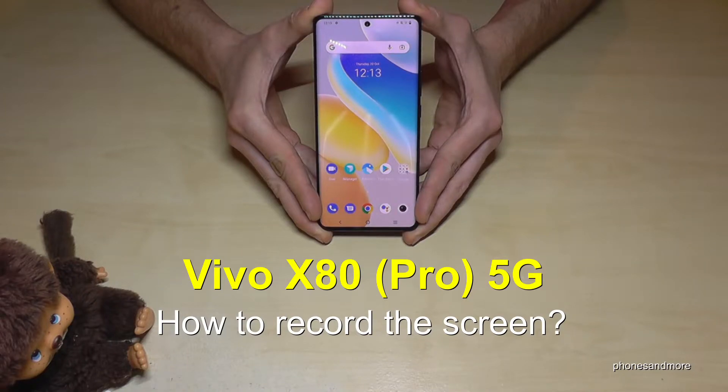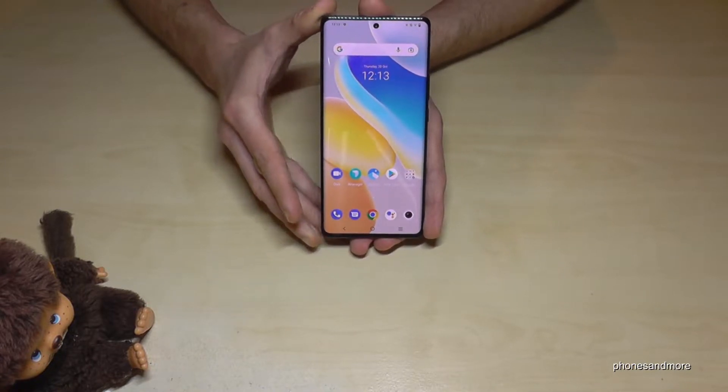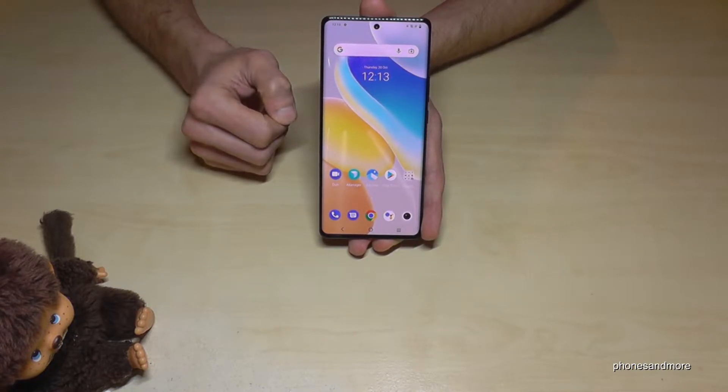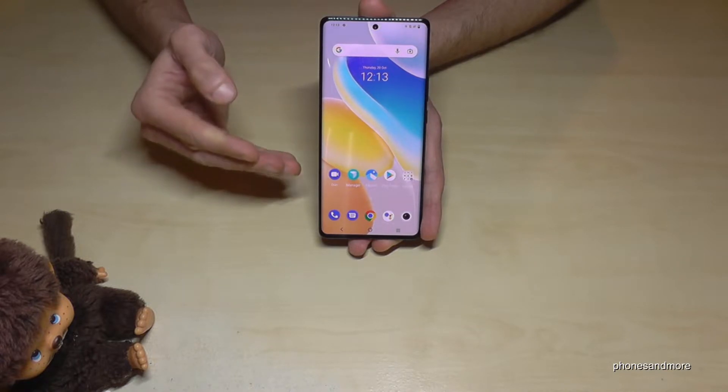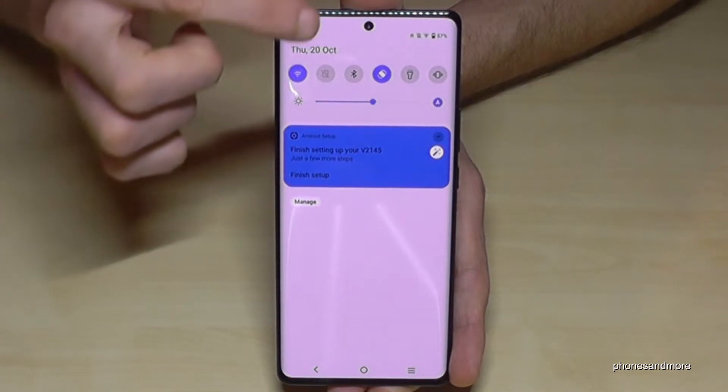Hello everybody, I want to show you with this video how we can record the screen on the Vivo X80 Pro. First of all, we have already a built-in screen recorder here on the phone, so you don't need to download an extra app or something like this. Let's start — just scroll down here, scroll down a second time.